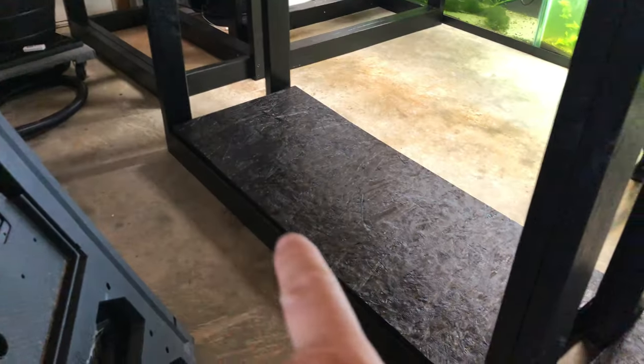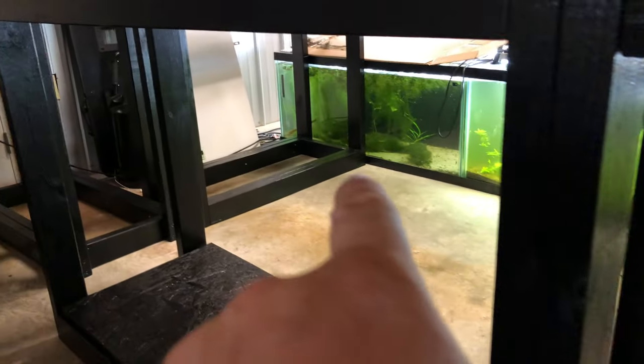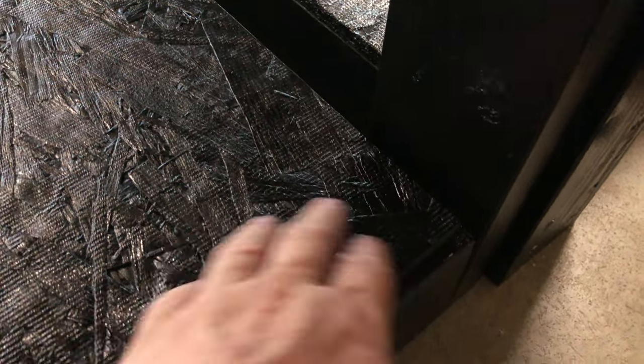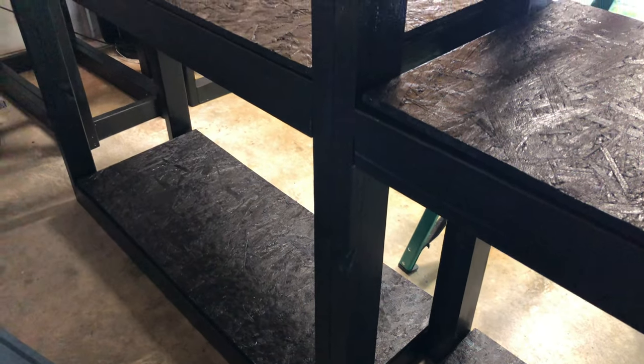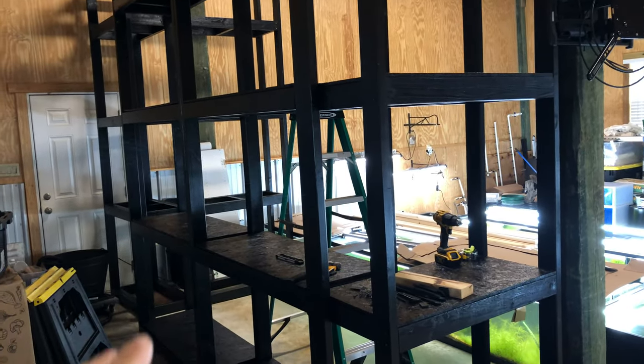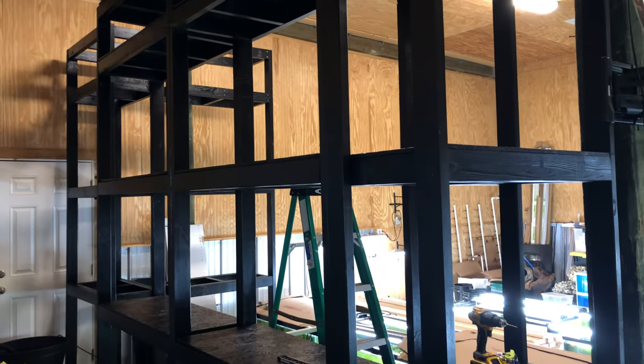Since these are really close here, I just angled them up and shot them in that way. Went through and leveled out the bottom ones. Now I can finally move these tanks — I've got to empty these and move them over. I didn't screw the plywood down yet — once the weight's on it, it's on it. And by the time I put the back part and the side part on, this thing's gonna be hurricane proof. Hopefully we never have to test that.